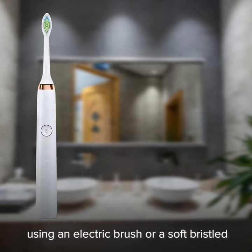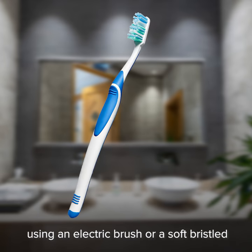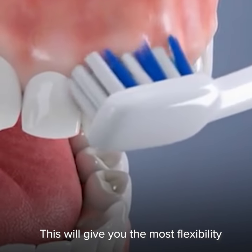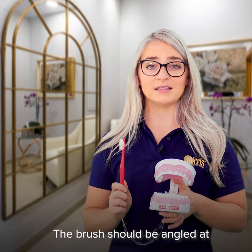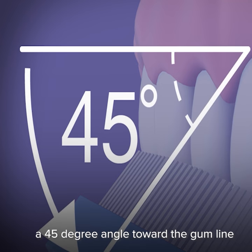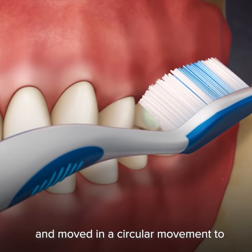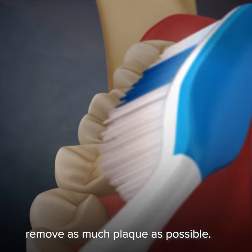The second tip is that you should be using an electric brush or a soft bristled compact head manual brush. This will give you the most flexibility to move around your mouth with ease. The brush should be angled at a 45 degree angle toward the gum line and moved in a circular movement to remove as much plaque as possible.